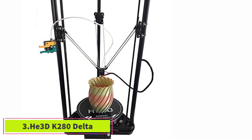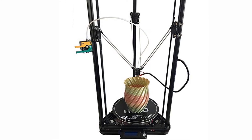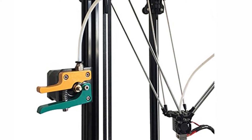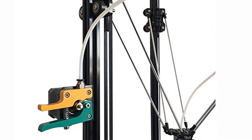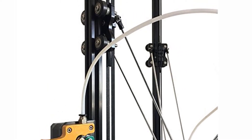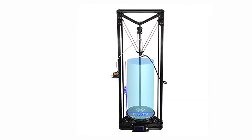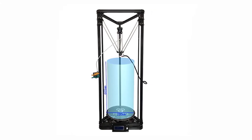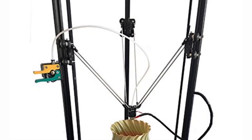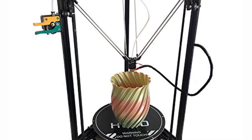At number 3: the HE3D K280 Delta. This is a truly massive 3D printer — you'll need to assemble it yourself, but it prints taller parts than almost any other 3D printer in the world. The frame is made of solid aluminium and steel and prints a wide variety of filaments including wood filaments, nylon, TPU, HIPS, flexible PLA, as well as standard PLA and ABS. It's compatible with Repetier Host and, like the Monoprice Mini Delta, can print with a minimum 50 micron layer resolution. You can also print over Wi-Fi, USB, or SD card.